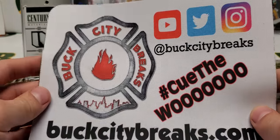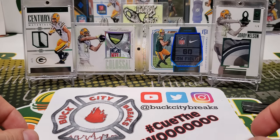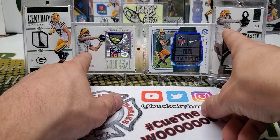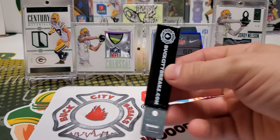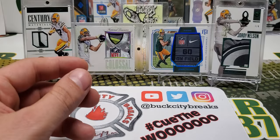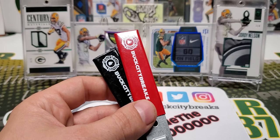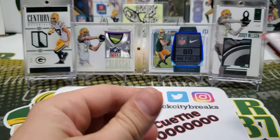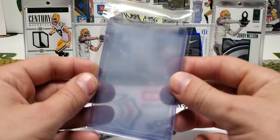Alright, so we have our mini breaker mat as always. I'll put that right there. What is the same on this picture — this photo and that photo is the same, although they're four years apart for products. We have a black box cutter — the Buck City box cutter. I'm going for a rainbow here. I can't remember if there's a gray one, but I'm pretty sure I got the rainbow. Alright, so we have a couple supplies, sleeves and top loaders.